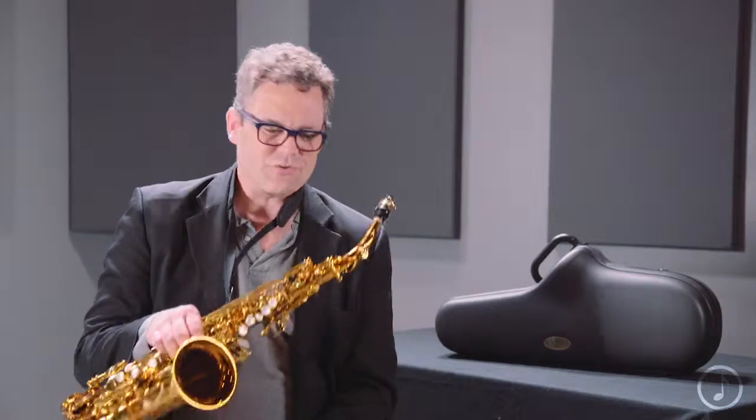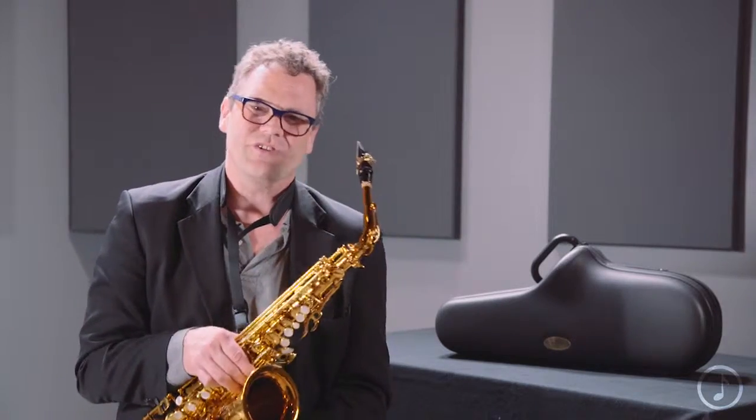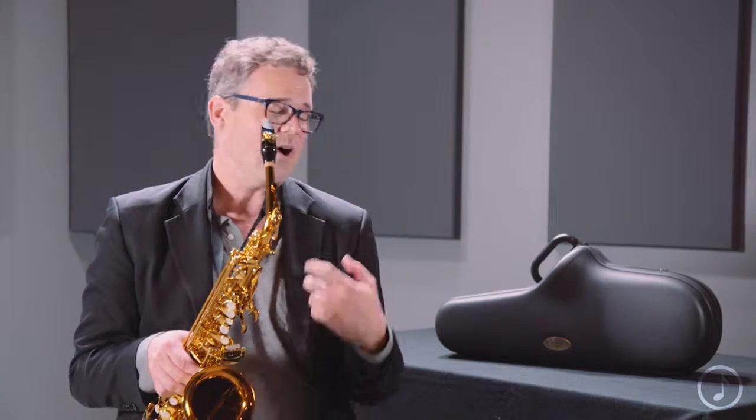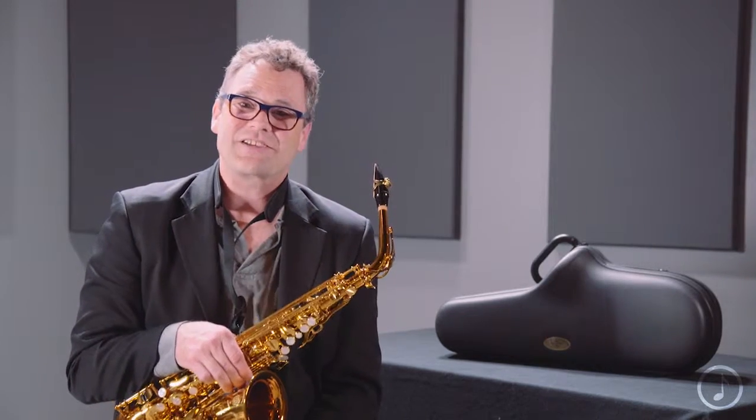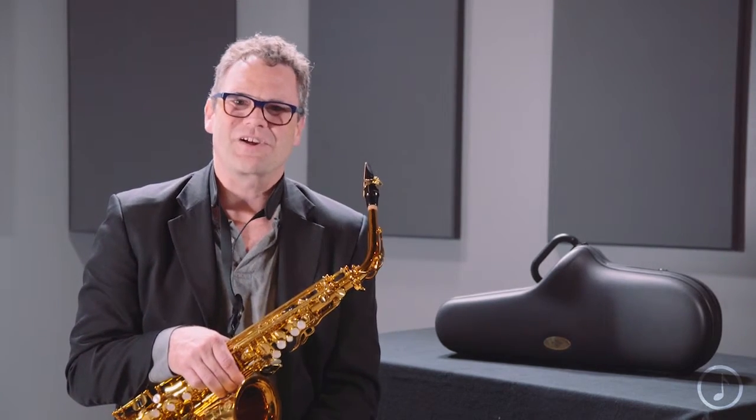The Reference 54 is an excellent choice for jazz and pop, but also a great choice for the person looking for a dark sound out of their classical playing. So that is the Reference 54 Alto Saxophone from the Henry Selmer Paris Company.